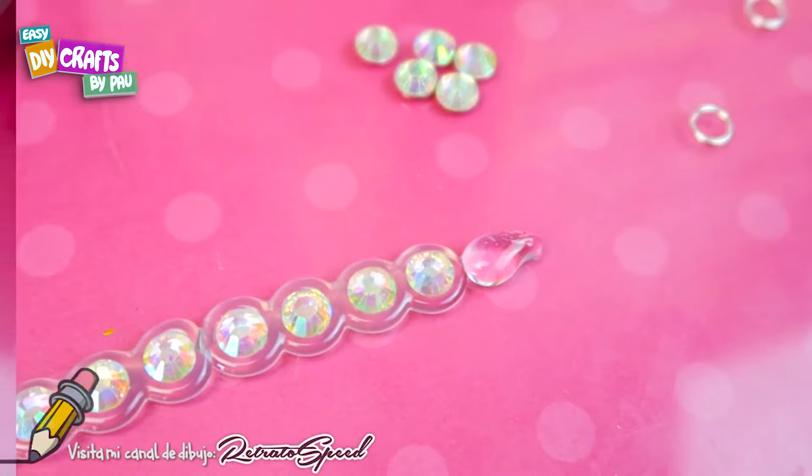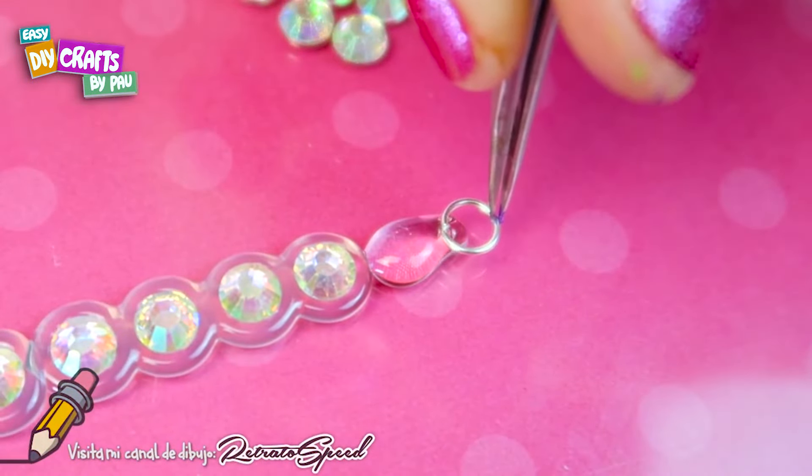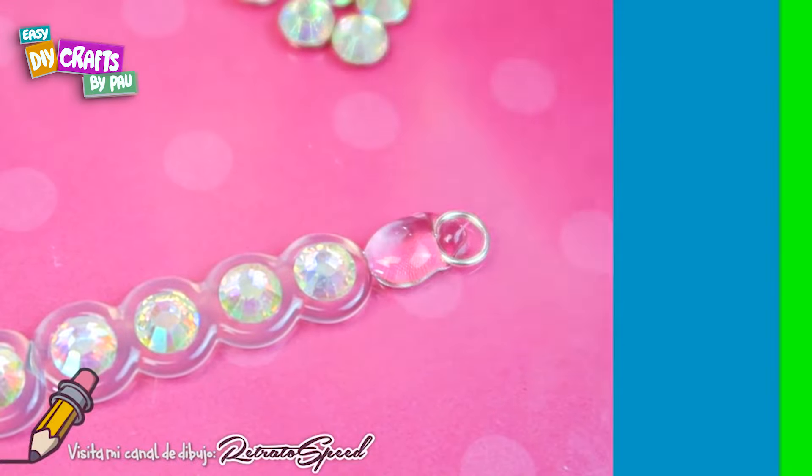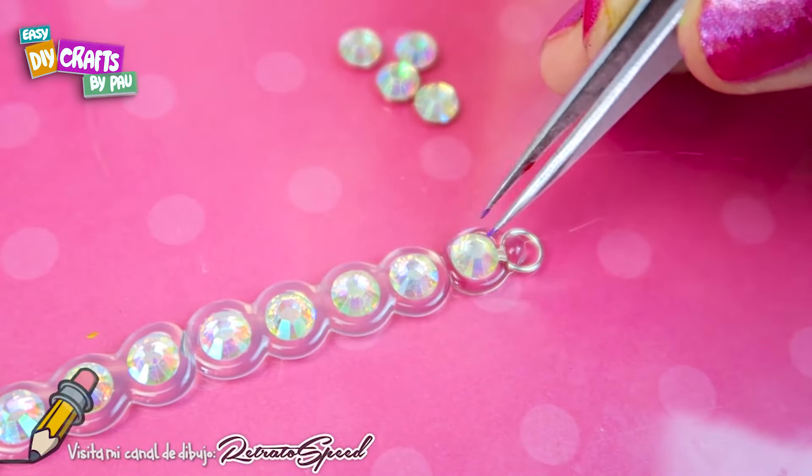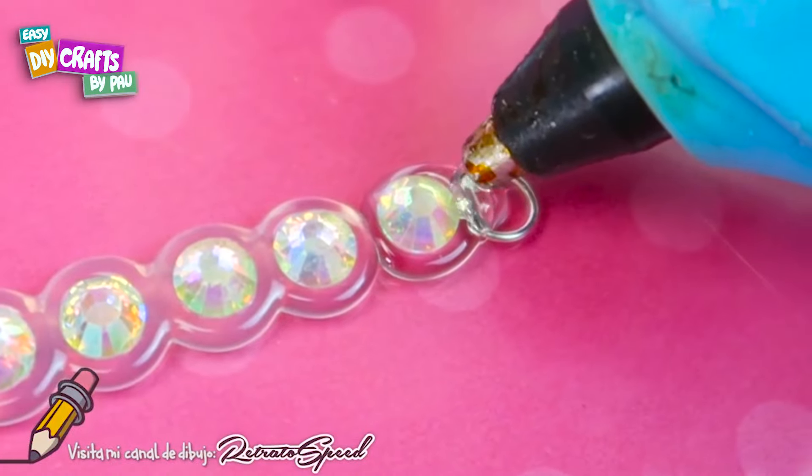To finish, we place a small ball and then the ring. We place another crystal and finish by adding some silicone so it doesn't come out.